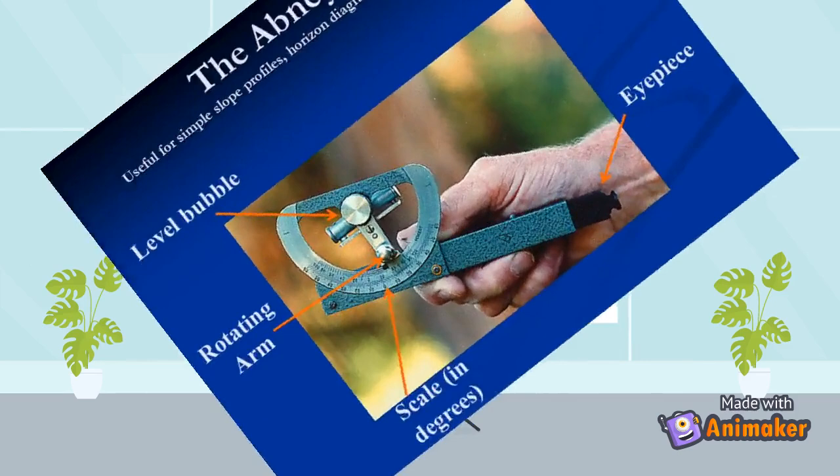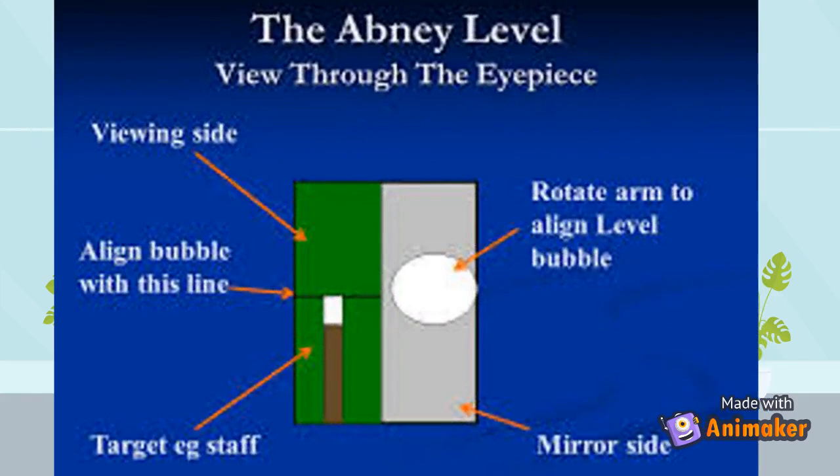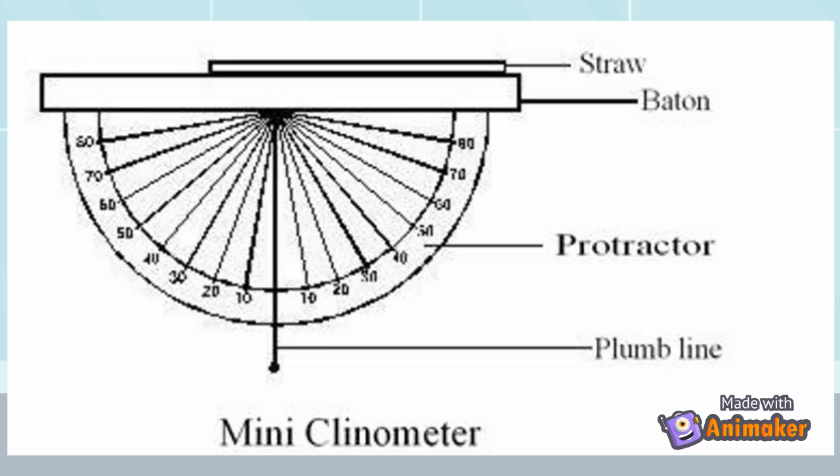The abney level consists of: one, a square sighting tube having a peephole or eyepiece at one end and a cross wire at the other end; two, a small bubble tube placed immediately above the openings, attached to a vernier arm which can be rotated by means of a milled-headed screw or by rack and pinion arrangement. The image of the bubble is visible in the mirror.